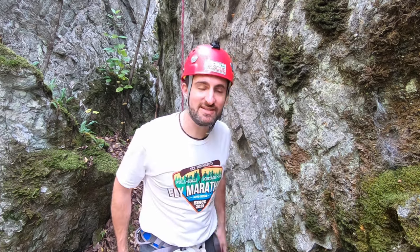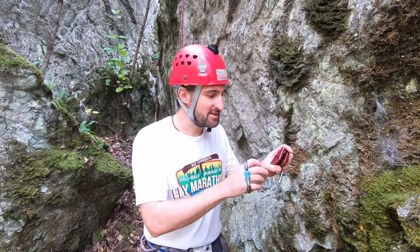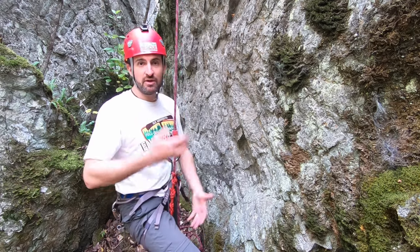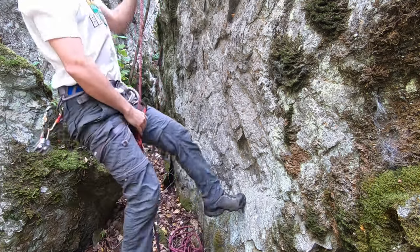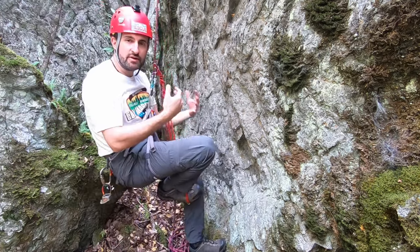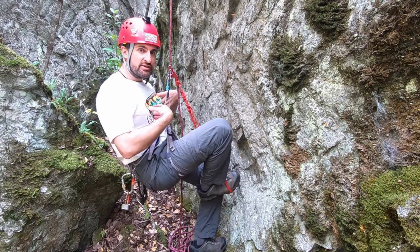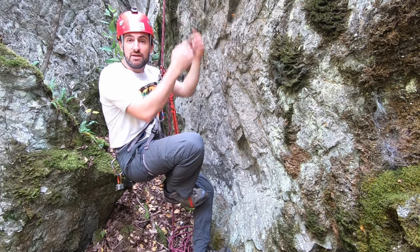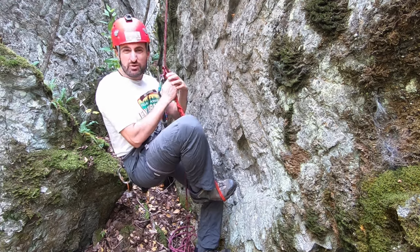As long as we're on the topic of ascending your rope, we can also use some other tools. This is a mini Sender by Petzl — just a camming device. Same principle as before: waist, then feet, waist, then feet. One way to improve this system is by having a shoulder harness and attaching your belay loop to it. When you stand, this automatically pulls the ascender right up with you, making it a little quicker and smoother.